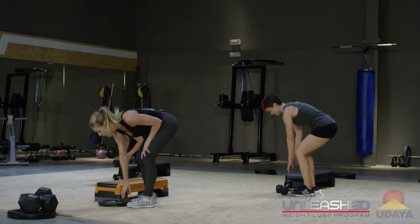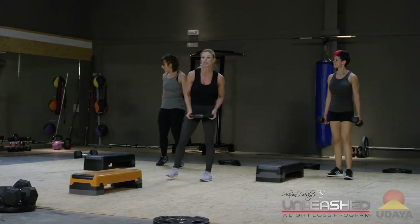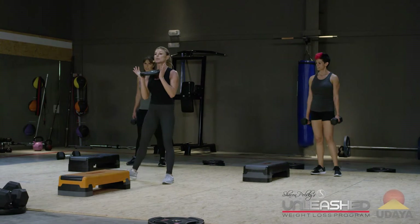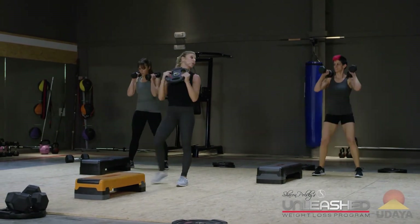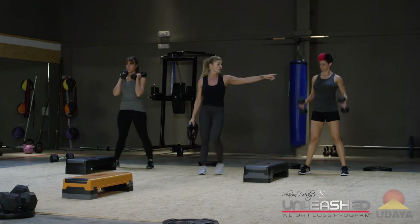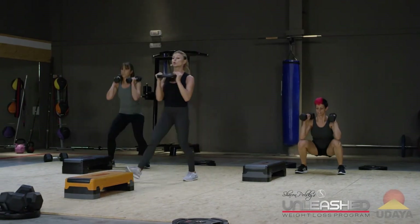You're going to grab both weights. I'm going to grab a plate. This is going to give you a little bit of an option to see other things that you can do. We're just going to start with a simple squat. Now, they can hold their weights anywhere they want — they can rest them on the shoulders, or they can hold them by their sides, or you can just hold one weight.